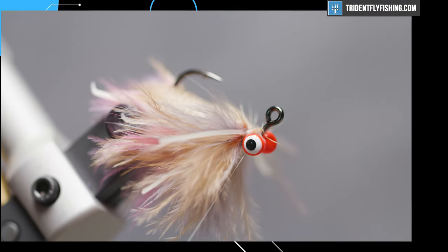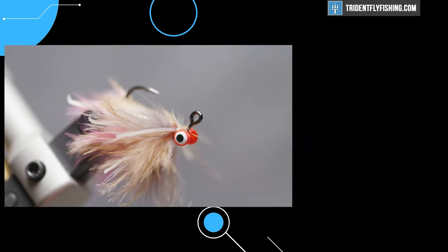And that is a three feather sand flea. I want to thank you guys for watching — I'll see you next time.